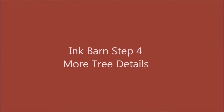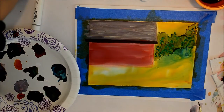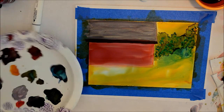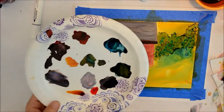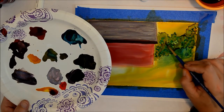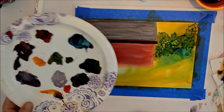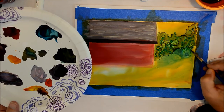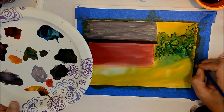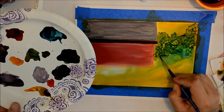All right, step four of the barn painting — we'll be doing some more tree details. I'm going to lighten this up just a little bit using some sunshine yellow, and you can see how you can put your highlights back in if you've gone too dark with your painting. It looks like some sun is kind of shining back here. You can have a tendency to overwork your trees by putting in layers and layers, but you can see how when you touch up the paint underneath, you can really move it around and make adjustments.